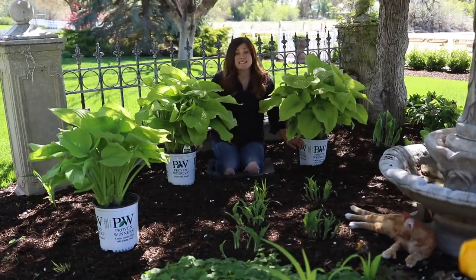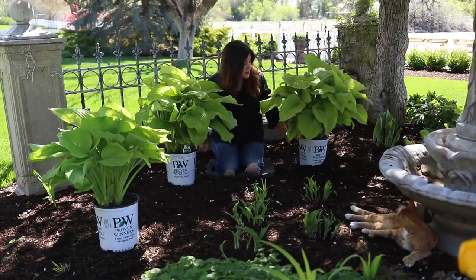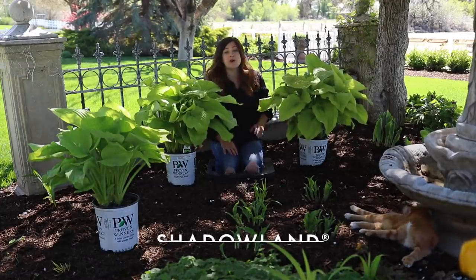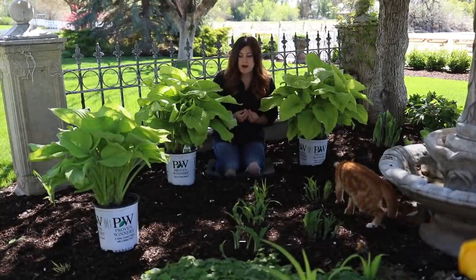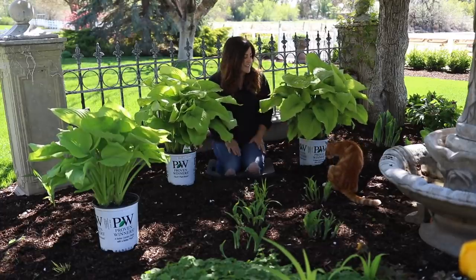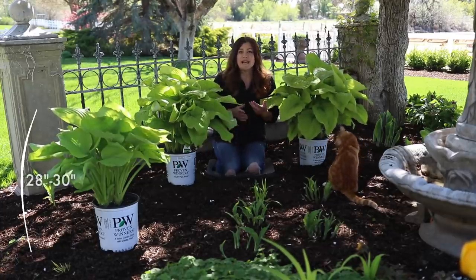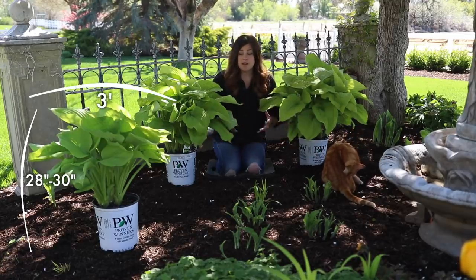These are the hostas I'm planting today, and they are probably one of the more spectacular looking examples I've seen in a nursery can. The variety is called Coast to Coast, and the reason why I love this variety for here — and I've been planning on planting these all winter long, I've been so excited for this — is that they grow about 28 to maybe 30 inches tall and about three feet wide. So they'll be an incredibly stately plant back here.